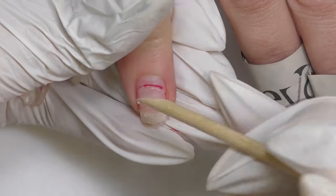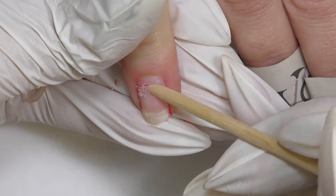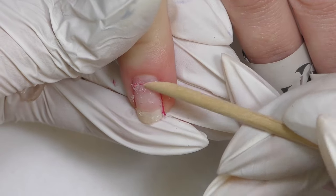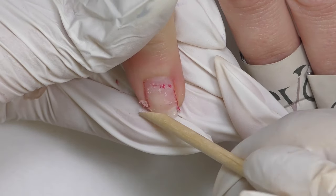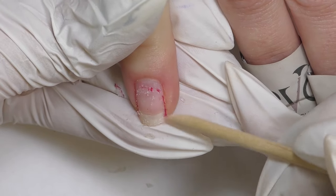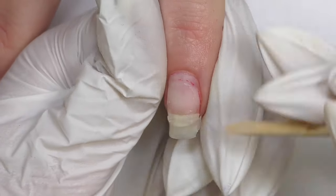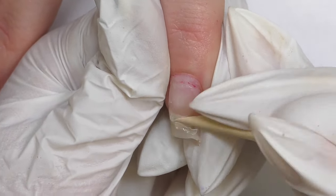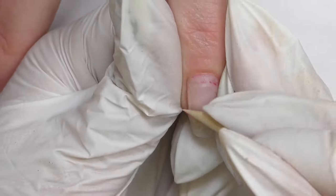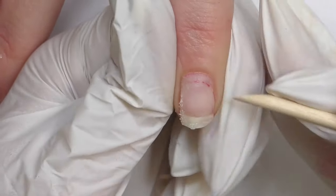The reason the product still stays near the cuticle and along the side walls is because we used a special base called oxy base. We applied it only in the center of the nail to protect it and make removal easier — I'll show you how it works today. I have to admit this is one of the easiest soak-off removals of my life; it removes so easily while it lasted so long.